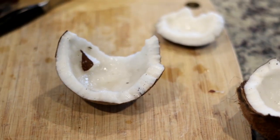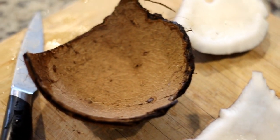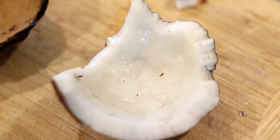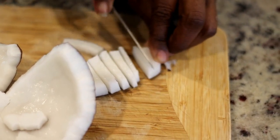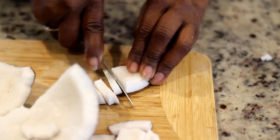I forgot to mention — my mom was back in town for a couple of weeks, so of course I had to get her back in front of the camera. I requested Metem, which she made for us, and that of course requires coconut milk. As you can see, the meat is out of the shell, it is clean.